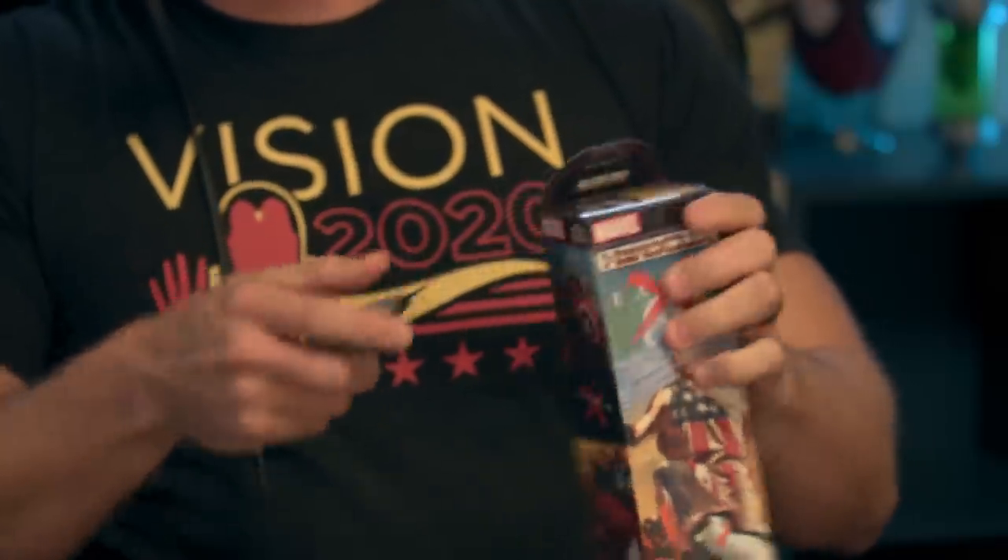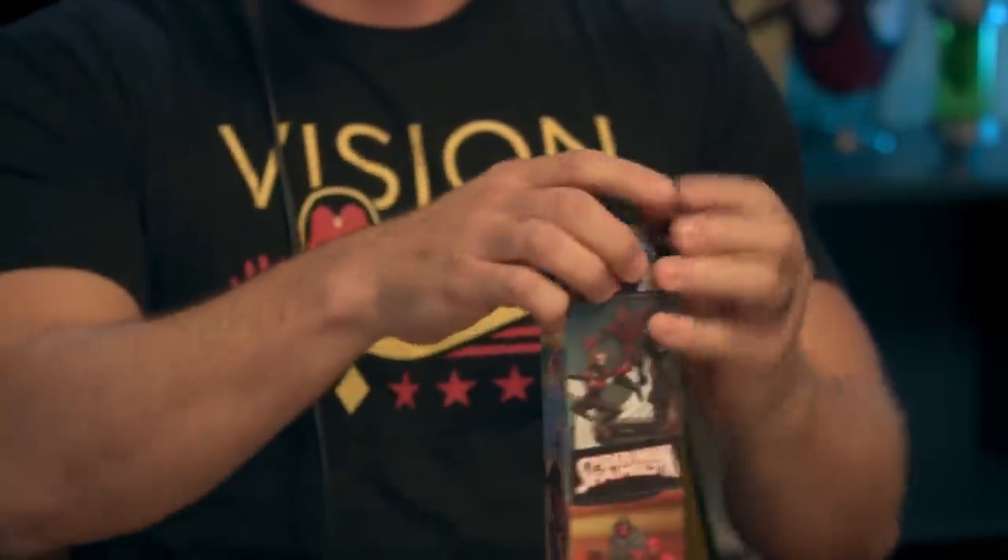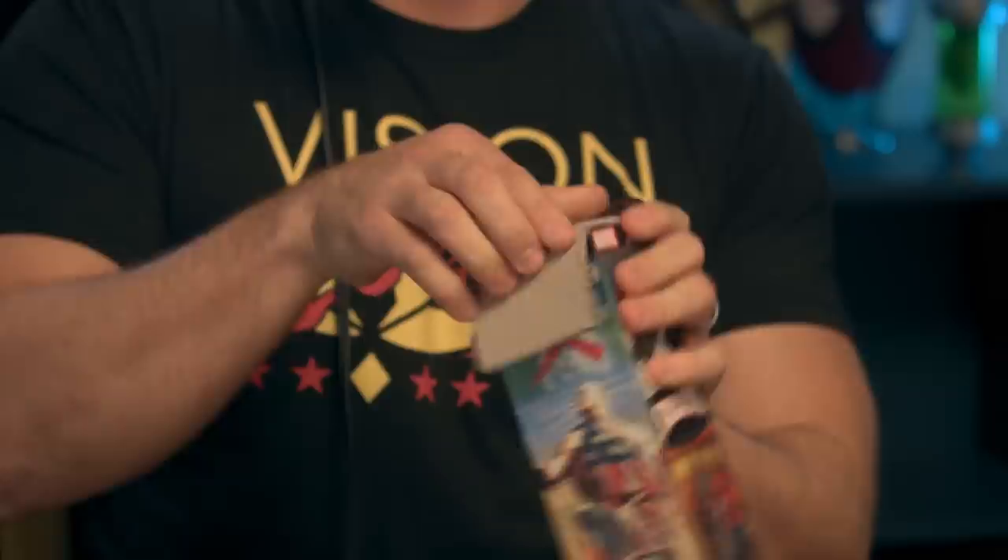I love this version of Venom — she looks so different from any other version, with all of the tendrils just floating around her. We're shooting in a new studio so I'm still working out the kinks. All right, let's see who is in booster number two for day one.